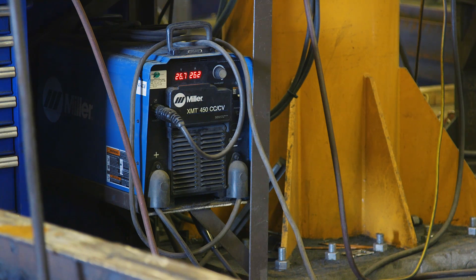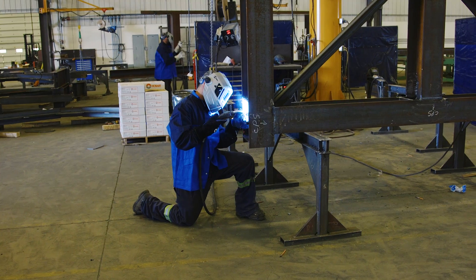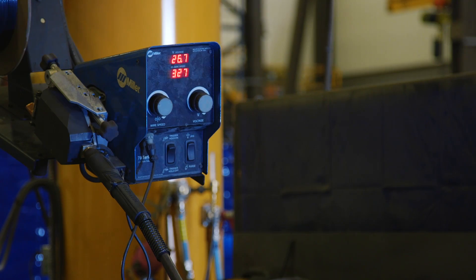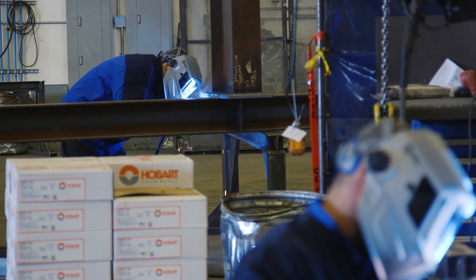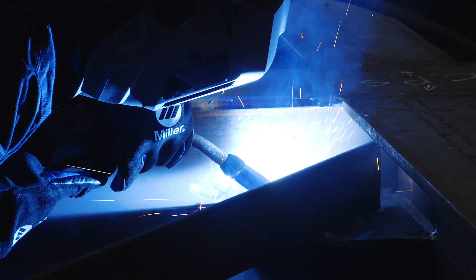We use the Miller XMT 450s for the bulk of our structural welding and started out with the XMTs — they have served us well. They're a fairly simple machine, easy for the guys to use. They have the digital screen so they know exactly that they're within their welding parameters, and they don't have many breakdowns.